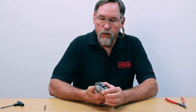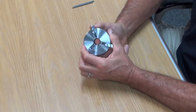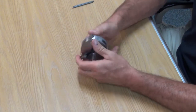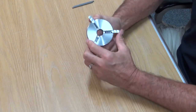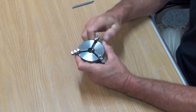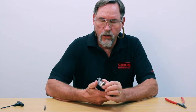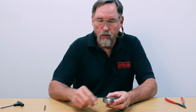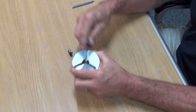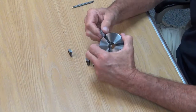We're going to open it up all the way, and when you get close to the outer edge you're going to start pulling on your jaws a little bit, and they should start to come out. That's A, that's C, and this is B.